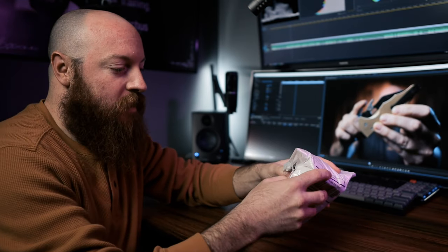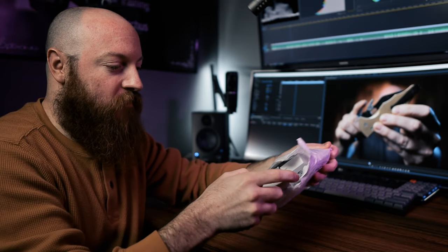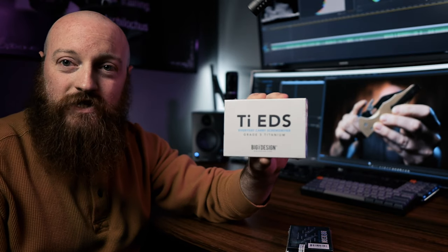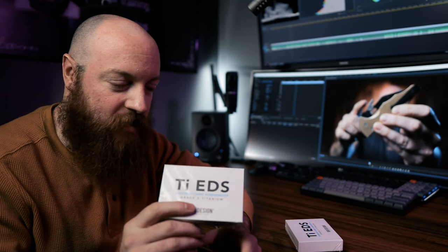Super excited about this. This company, in general, is one that I'm a huge fan of. I own quite a few of their things. So today I'm talking the TI-EDS — this is the everyday screwdriver they designed. One of my favorite things that I carry is the Big Idea Designs Bit Bar, one of my favorite tools carried all the time. So I got really excited when they brought out this EDS tool.